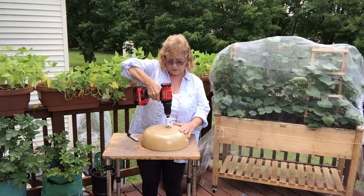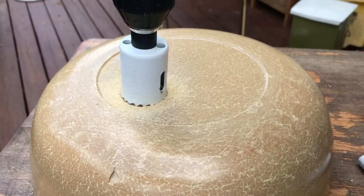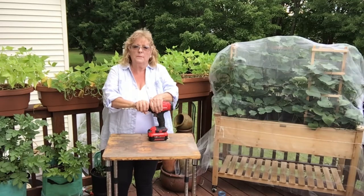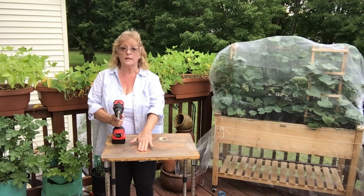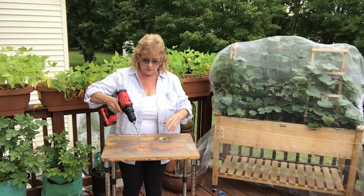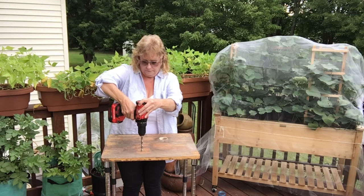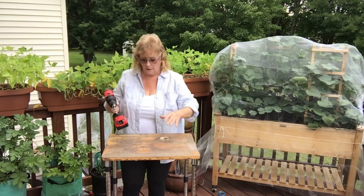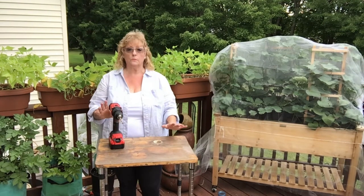So now let's go ahead and drill that out. I'm now changing out my bit for the hole where I want my faucet to sit. I've already pre-marked the area, so we're going to go ahead and drill that out. Now we have our two main holes drilled.